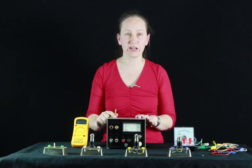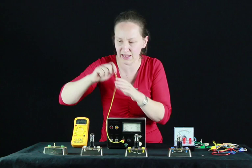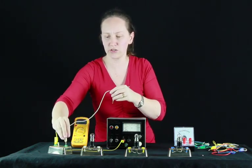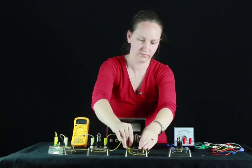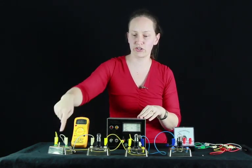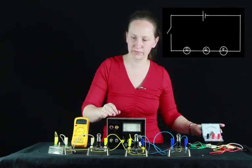Let's set up a series circuit now. In a series circuit, we need the current to flow sequentially through each component. The current comes out of the power supply, so we put a wire into the power supply and send it through a switch so we can turn the current off and on. From the switch we go to our first light globe, then to our second, then our third light globe. We close the loop by going back from our third light bulb to our power supply. Let's turn the power on and see what happens.